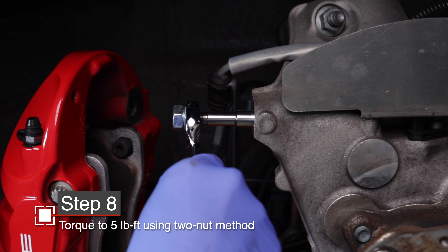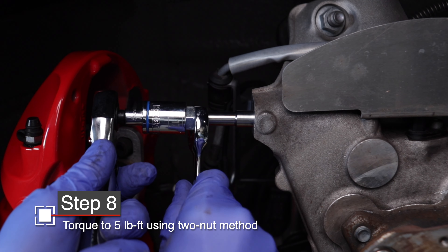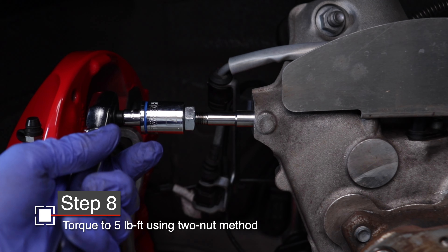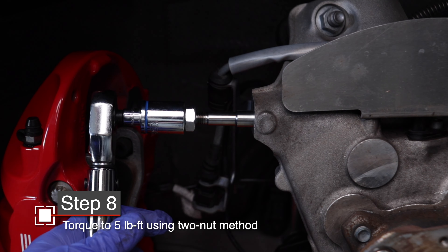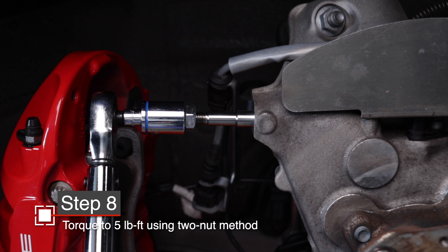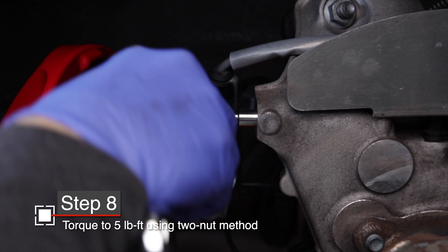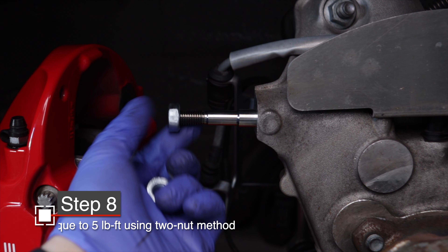Now we'll use that two-nut method. Take a 17mm wrench and a 17mm socket and tighten the two nuts together so there's lots of friction between them. Now you can work on only the outer nut and it will turn the entire assembly to fully seat that stud. These don't take a lot of torque — it's only five foot-pounds, so basically just get it seated fully. To remove your two nuts, get your wrench and socket and turn the nuts the opposite direction so they break free from one another, then remove them from the stud.